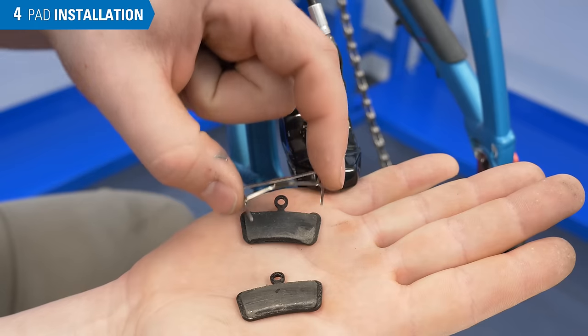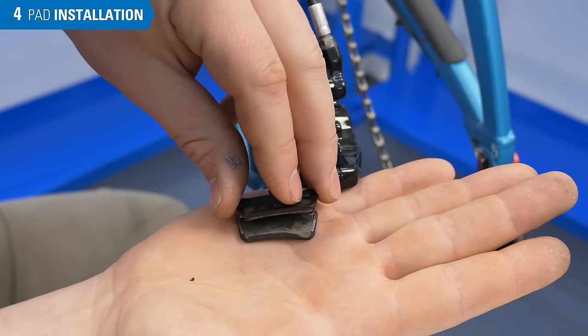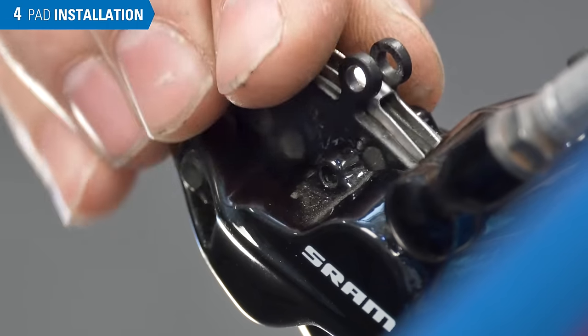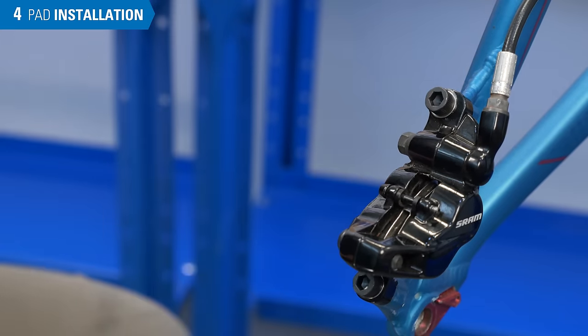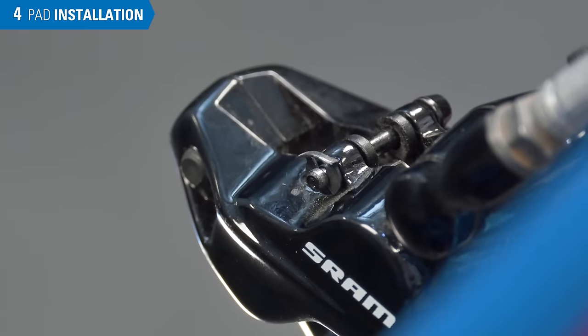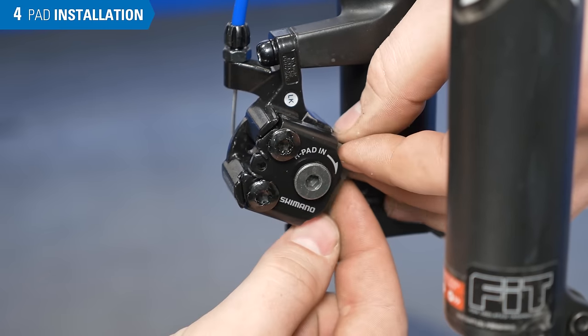In this model, we install the pads, the threaded retaining pin, and then the pin clip. This example uses a cotter pin, so we need to make sure to give the cotter pin a good bend.